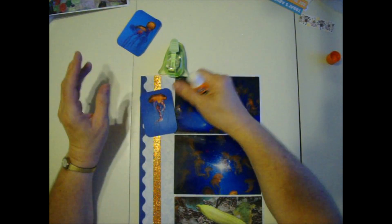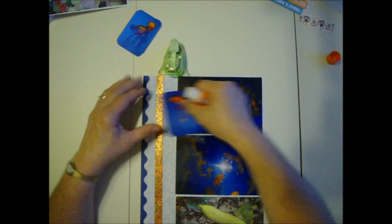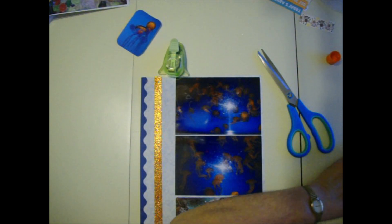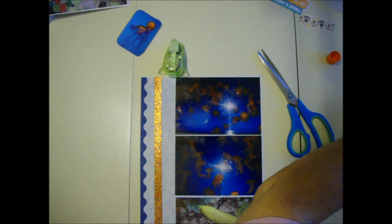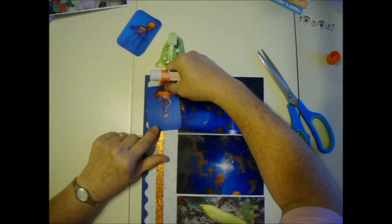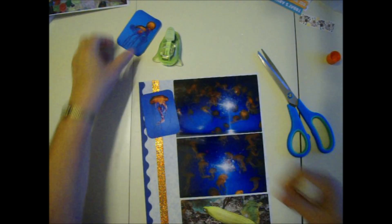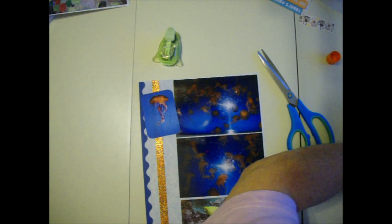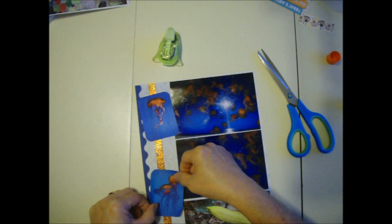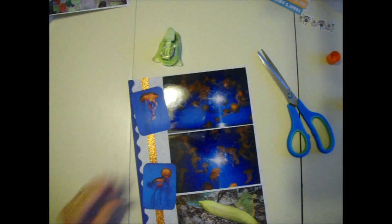I'm going to glue this on - it won't stick very well right over this glitter part and that's okay because there's plenty of paper. If this was a wide strip I would need to use glue dots or something else, but because it's just a small strip there's still plenty of paper touching in places that it will stick well. I like to angle my things - you can put them straight, whatever pleases you, everybody's different. That page is done - that looks good enough for me.